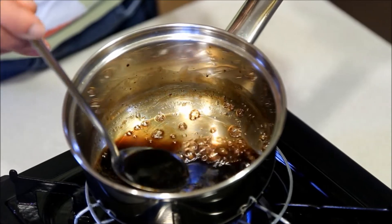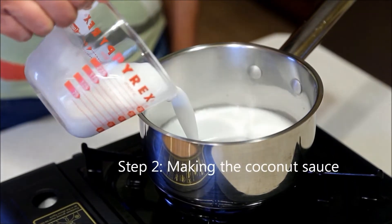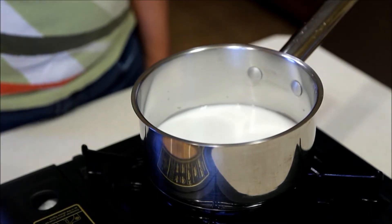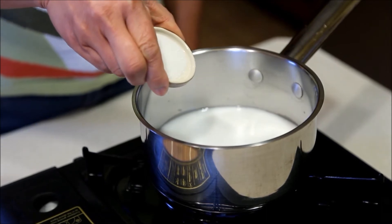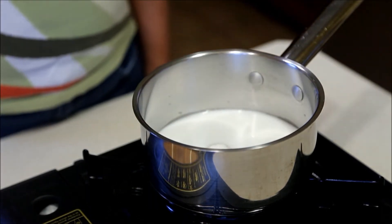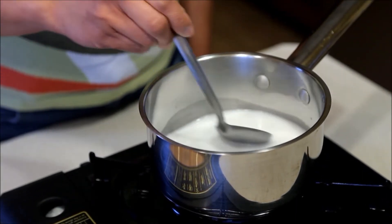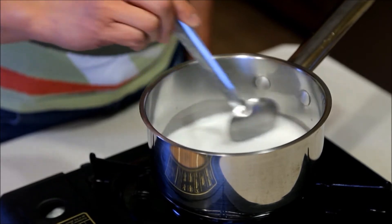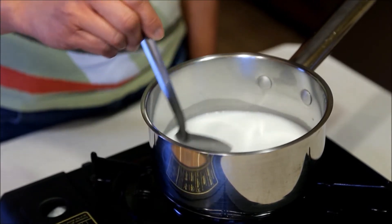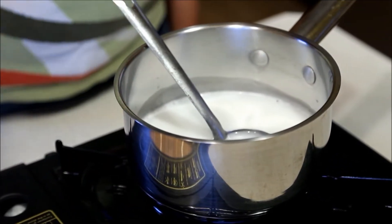Combine coconut milk, sugar, and salt in a small saucepan. Bring it to a simmer, but do not allow it to boil. We just want the sugar and salt to dissolve. When it comes to a bare simmer, you can turn off the heat.